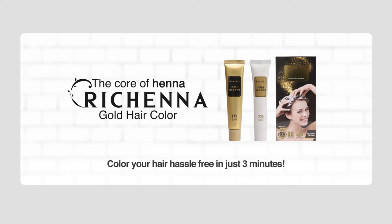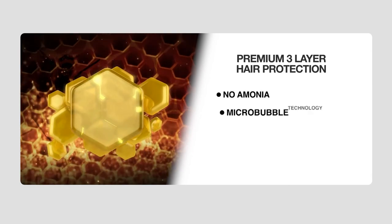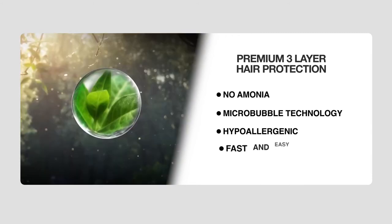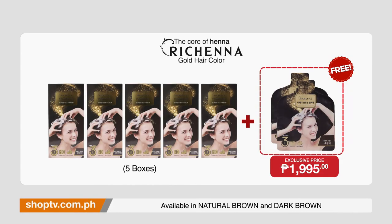Color your hair hassle-free in just three minutes with the Richena Gold Hair Color. It has three layers of hair protection enriching and nourishing your hair. No ammonia, micro-bubble technology that colors your hair very fast, hypoallergenic, and as easy as applying shampoo. You can even bring it anywhere. Get five boxes of 40 grams plus two free sachets of 20 grams for the Shop TV exclusive price of only PHP 1,995.